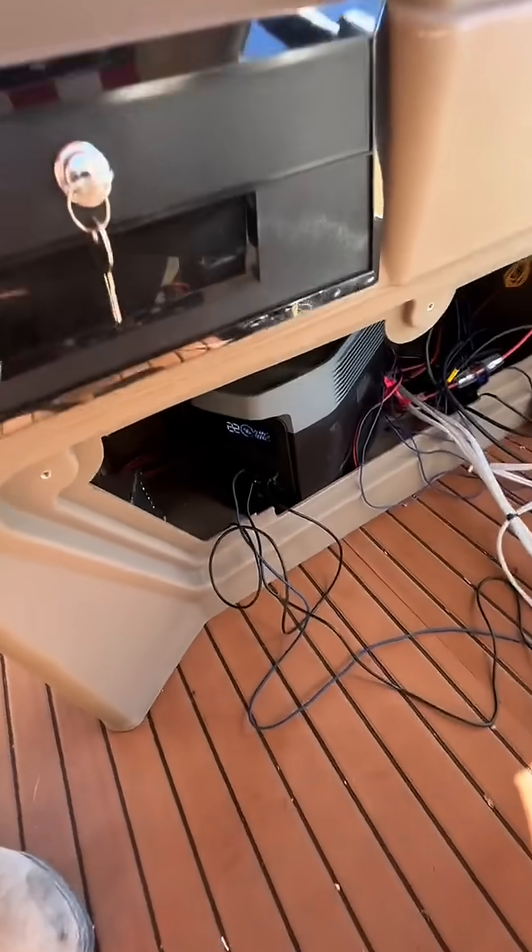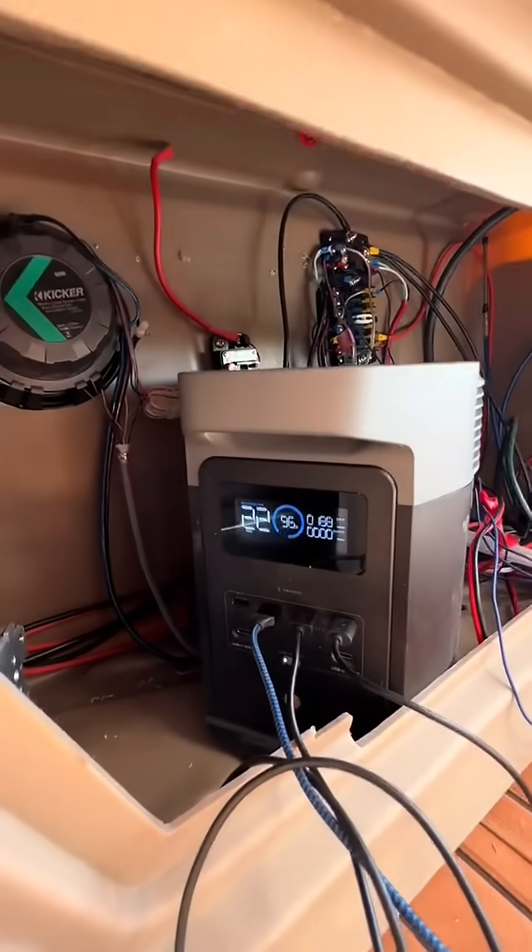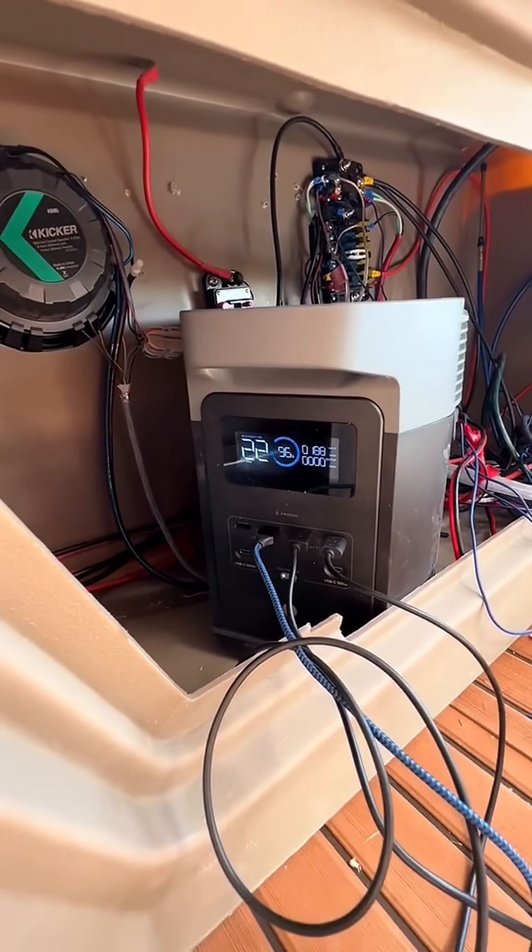He also has a backup small Harbor Freight Predator generator, just in case he goes through the battery faster than the solar can reproduce it, or they're out at night. It's charging right now, and the display is showing you the watts going in and going out.